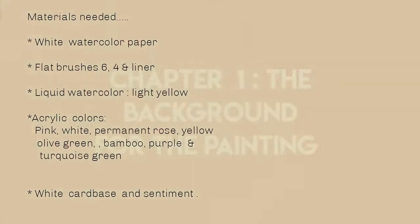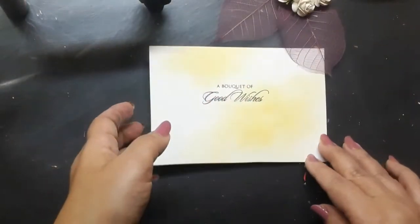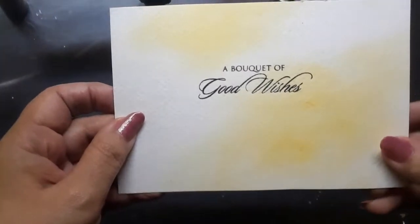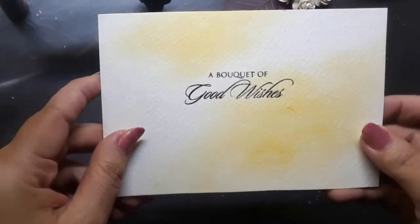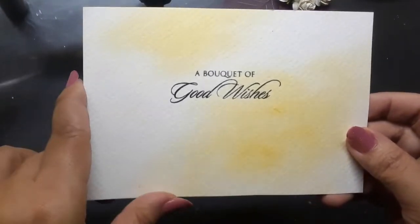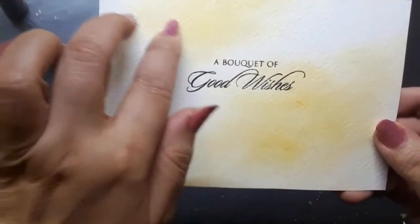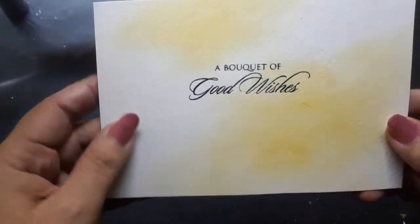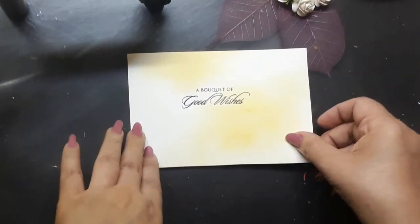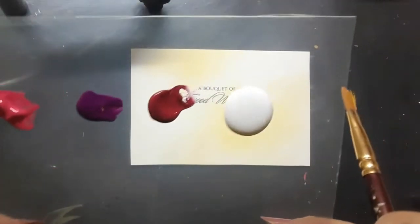Let's begin with the first chapter of today's video tutorial, and that being the background for the painting. I begin with a white watercolor paper which is 5.5 inches by 3.5 inches in size. I have already printed a sentiment on the white watercolor paper and dropped some very light yellow liquid watercolor on it, and that itself becomes the background. That leads us to chapter number 2, which is painting the winter roses in one stroke style.